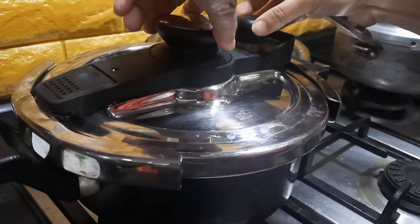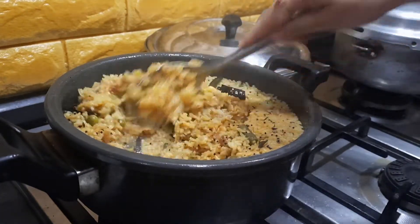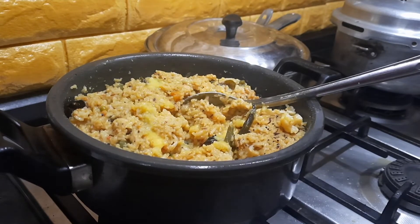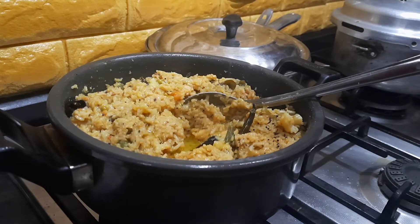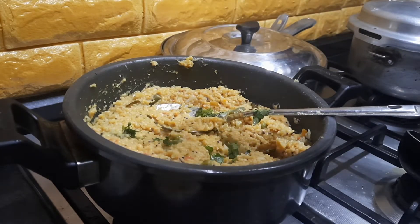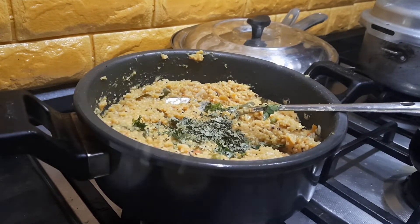After 3 whistles, I'm going to open the pressure pan — the khichdi is perfectly cooked. You can just mix it up. For the final garnish, I'm adding some ghee and squeezing in some lemon juice, which will add to the flavor. Garnish with fresh coriander leaves. We can also add some kasuri methi for extra flavor, though this is optional.